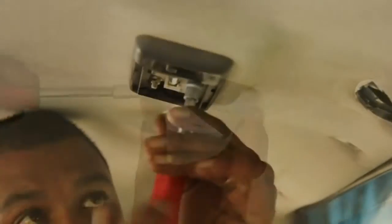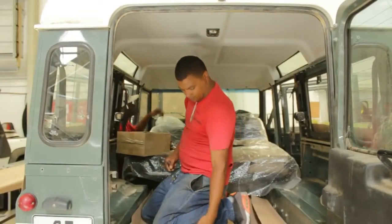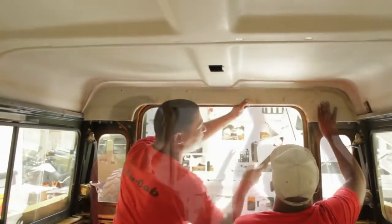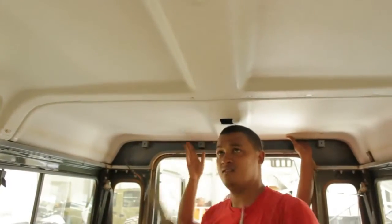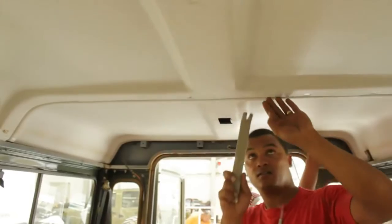Be sure when removing all interior window linings, sun visors, mirror mounts, etc., that you hang on to all those parts and keep them safe, as part of that equipment will be reinstalled on the installation of the new roof.